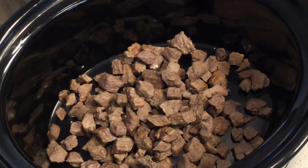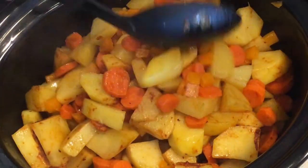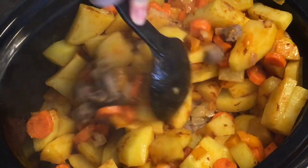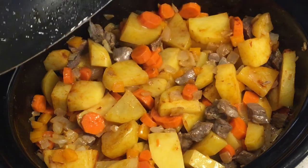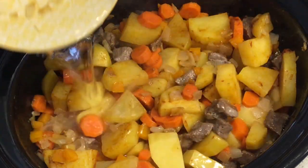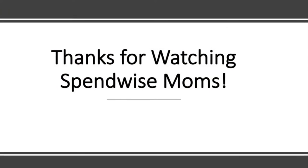Then in a crock pot, put your cooked meat, your onions, and your vegetables, and stir them around. Then add some water — just enough until it reaches just above the vegetables. Cook it for a couple of hours.